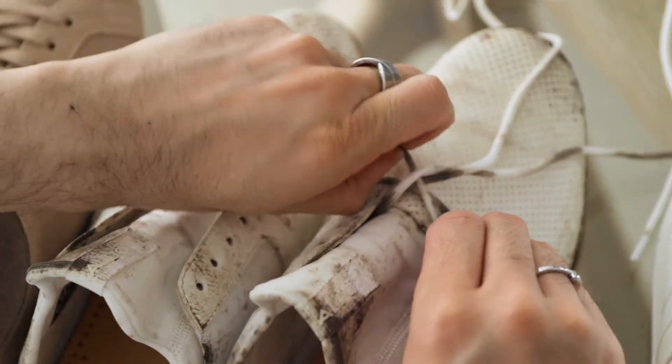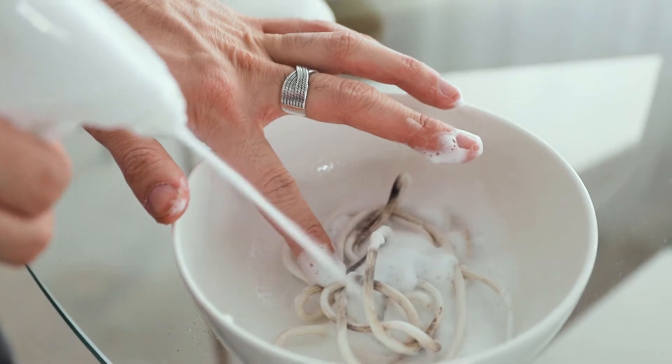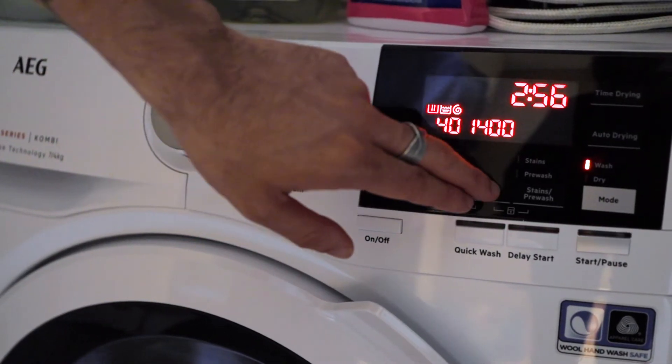The first step is to remove the shoelaces, because you really want to be able to get underneath the laces. If they're really dirty, you can soak them in a stain remover for a few minutes before chucking them in the washing machine. I like to wash white laces at 40 degrees to really tackle the stains.